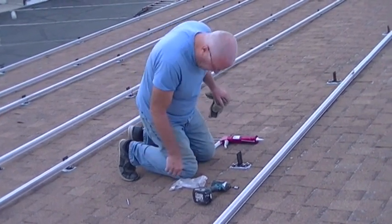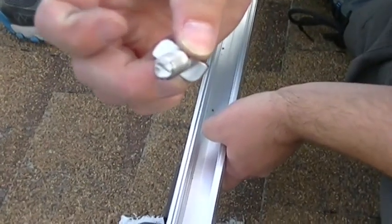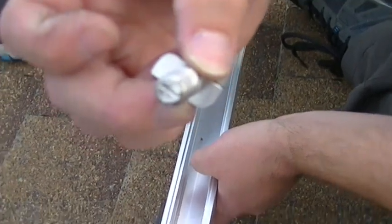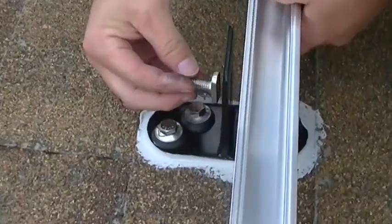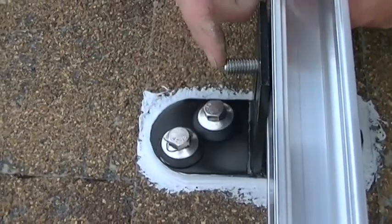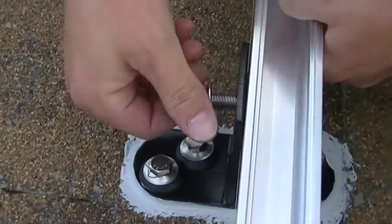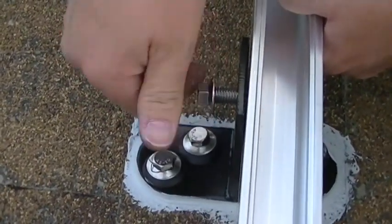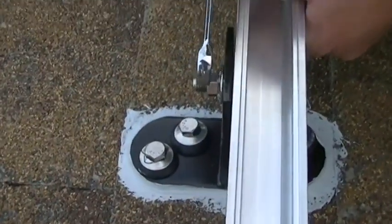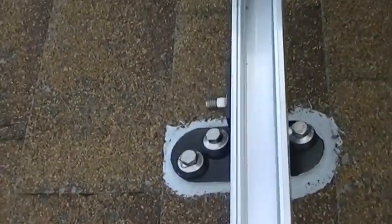We're going to show you how to put T-bolts on the rails. See that little slot on the end — that's got to go vertical. Jeremy's going to show you how to get these in there: go through there, lined up with the slot, rotate it, get that slot pointing up, put the nut on. It's that easy. These T-bolts are great to have. We're just going to snug them up for right now because we've got to make some adjustments.